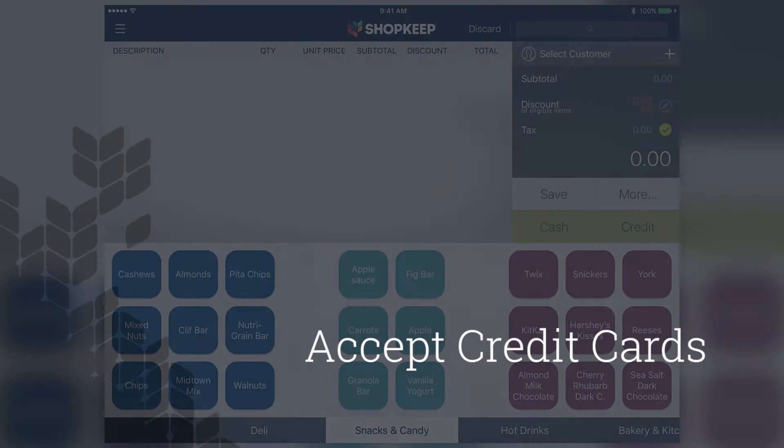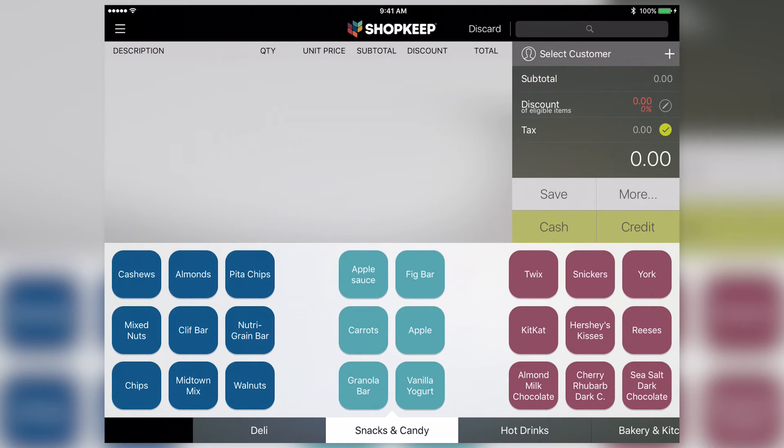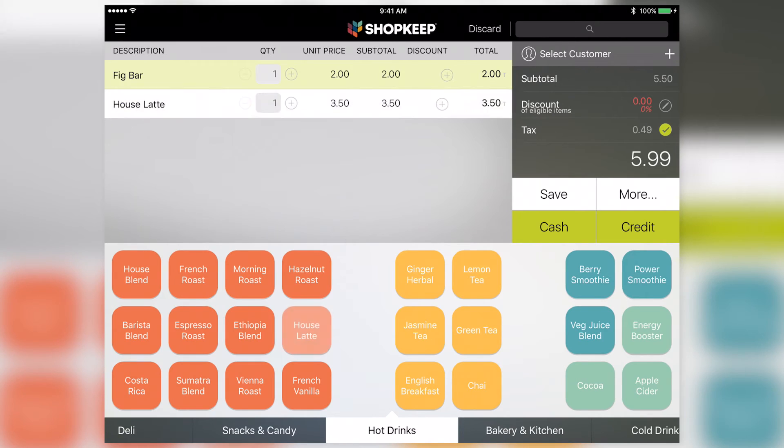With the reader paired, open the Shopkeep app to accept credit cards. To charge a credit card with the ICMP, ring up a sale like usual and tap Credit.